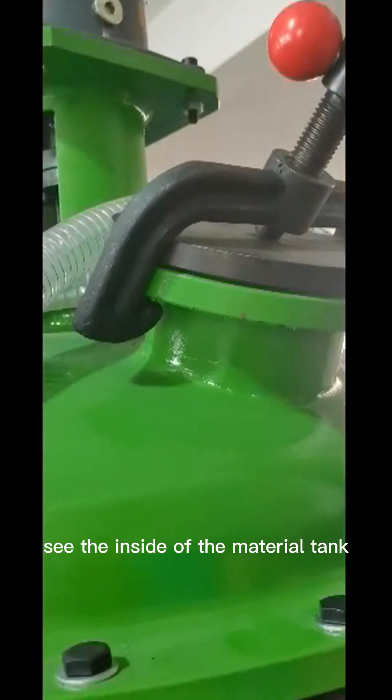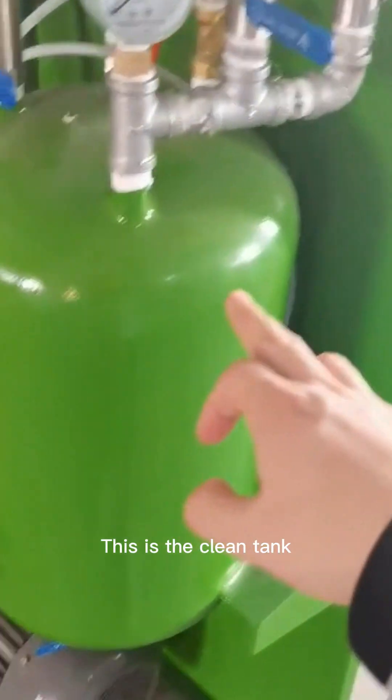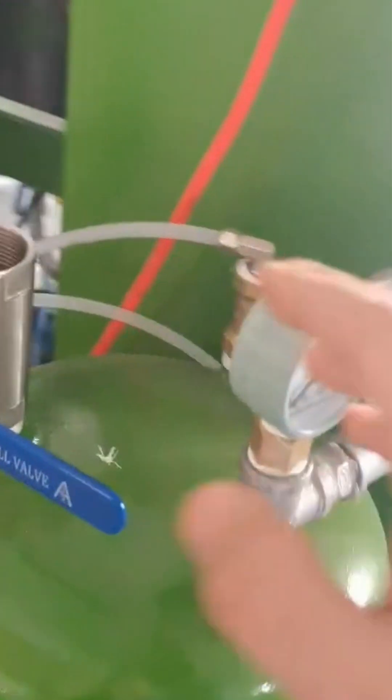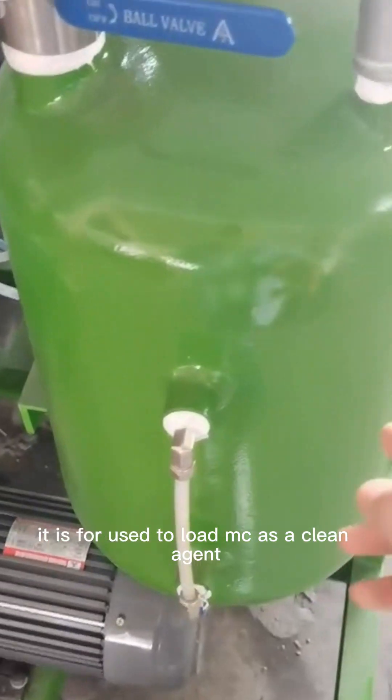This is the material inside the tank. And this is the clean tank — it is used to load MC as a cleaning agent.